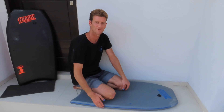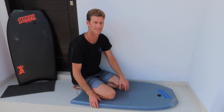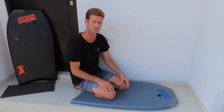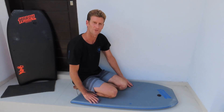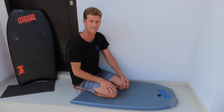Hey guys, Coach Hartwall here with my Stuggy froth on today. I've got my new 2019 Hardy Shapes V model — it's a versatile model built with length and adequate width for prone, drop knee, and Stuggy.